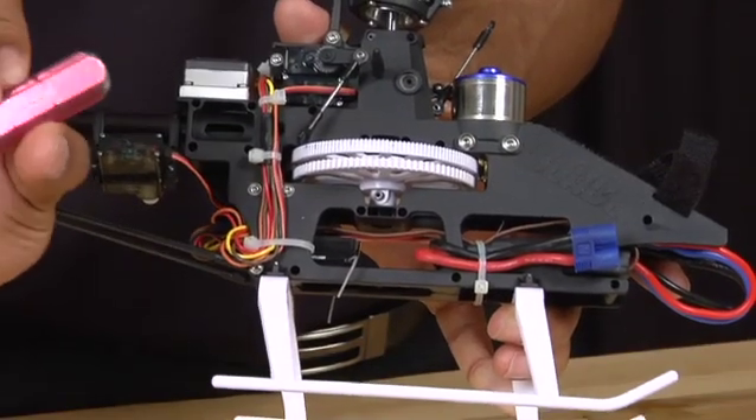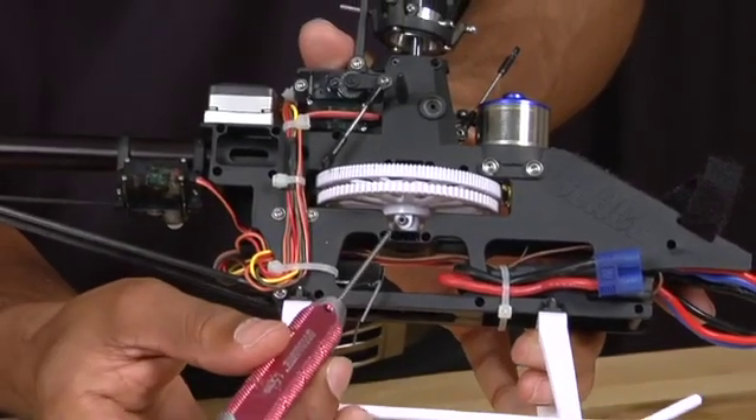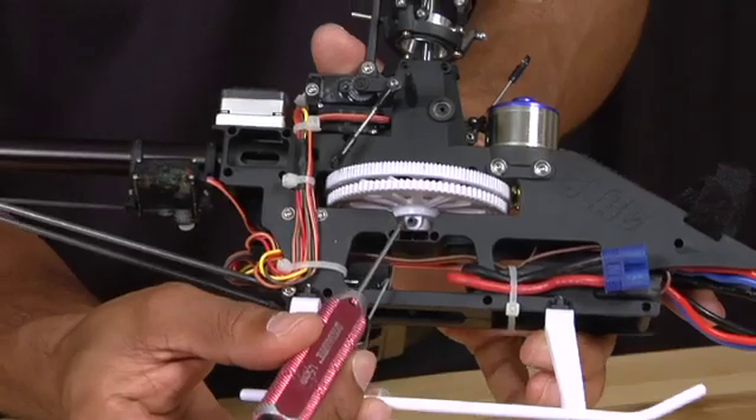Use your 1.5 millimeter Allen key and we're going to use this to remove the lower main shaft screw that's located right here.